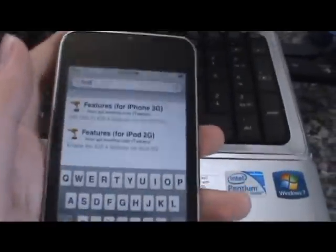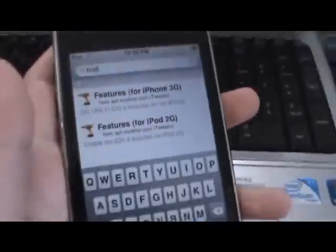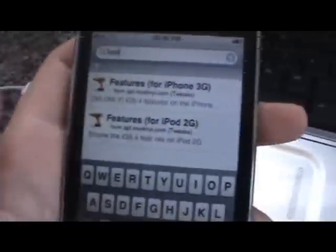Hey guys, DJFans4D8 here. As you know, if you have firmware 4.0 on 2nd generation, you can't multitask or have a user wallpaper.